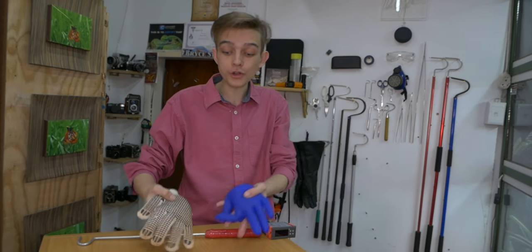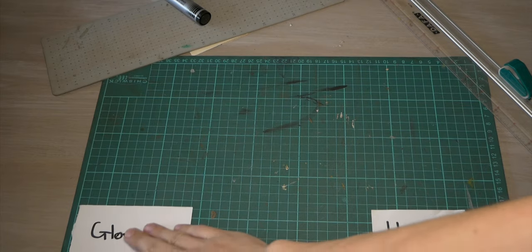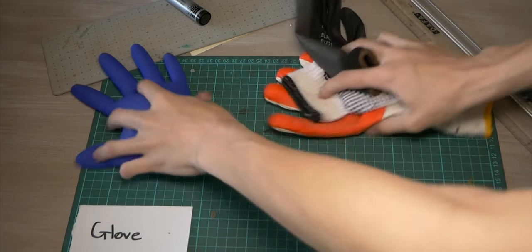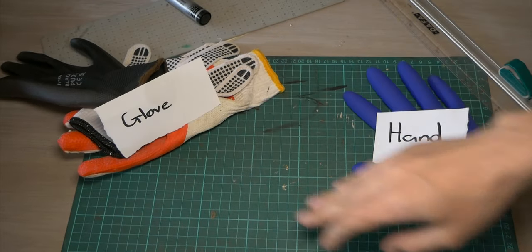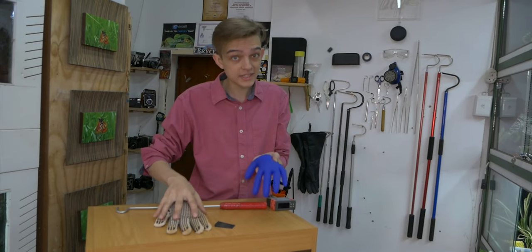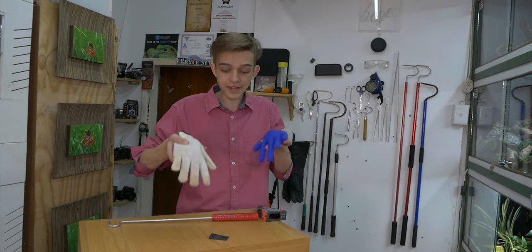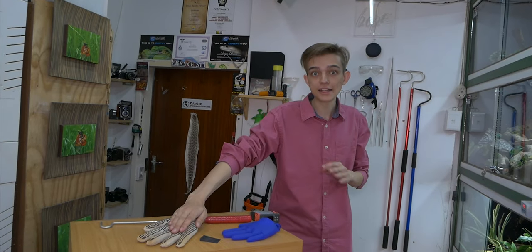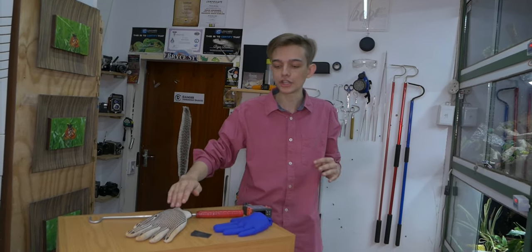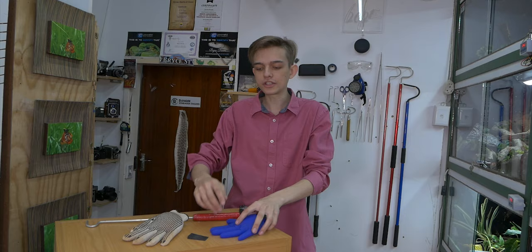Here we have two gloves that we're going to test on this copperhead, which is a pit viper. For the study, we're going to use blue latex gloves filled with water and call those a hand. We're going to put this hand in different types of gloves — we have warm water in both. We want to see if this normal garden glove actually masks the heat signature, which kind of helps protect you. And then the snake goes for this other glove instead, which acts as your control — your hand.